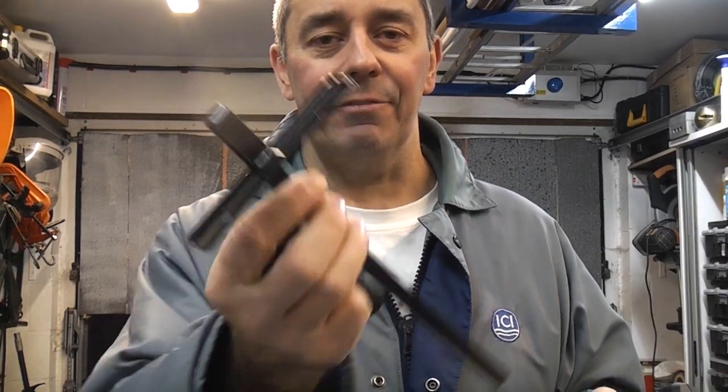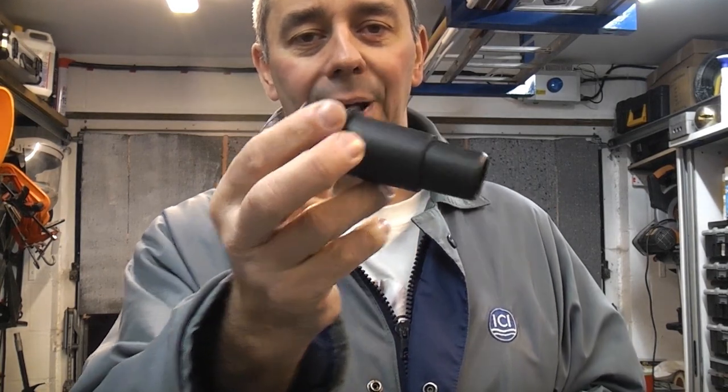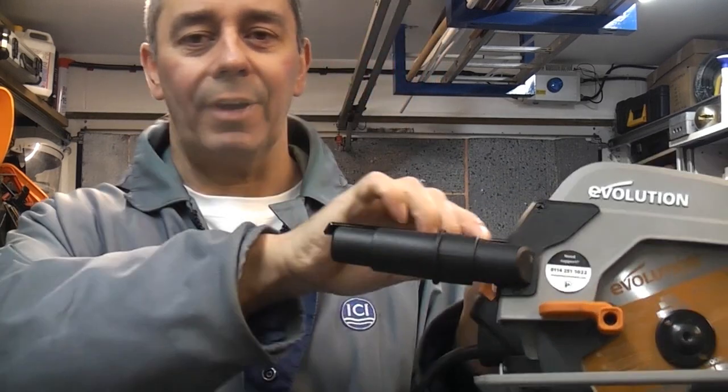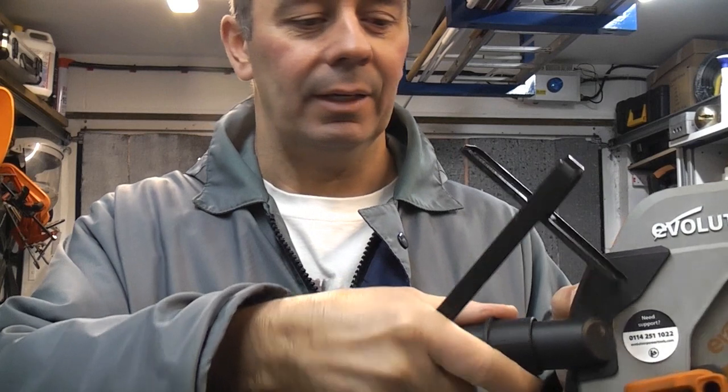It weighs in at 4.2kg and when you buy it you actually get a fence with it and you also get a dust port adapter for the back, which means that you can fit quite a few different vacuum cleaner hoses to the end of it. That will help with dust extraction if you are cutting wood or plastic.